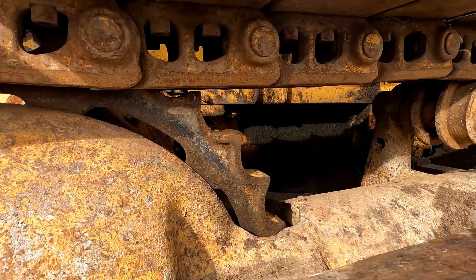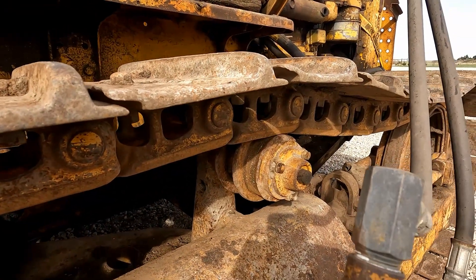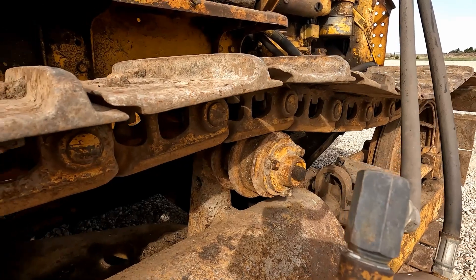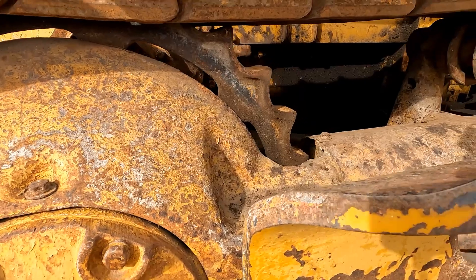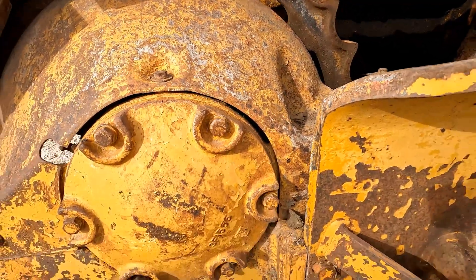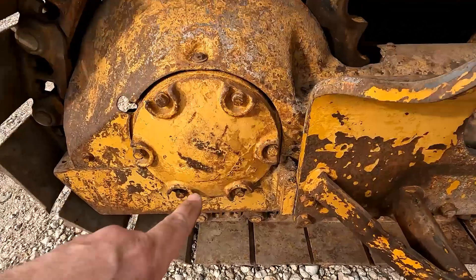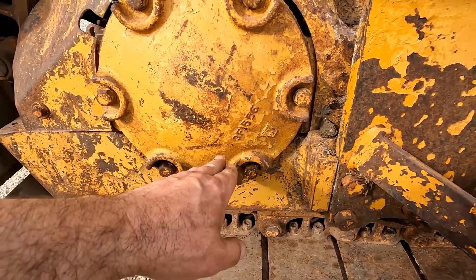The sprockets aren't in very good shape. The return rollers have some wear — again, not in great shape. Missing most of the track guards; just have these two back ones here, which is better than nothing I guess.